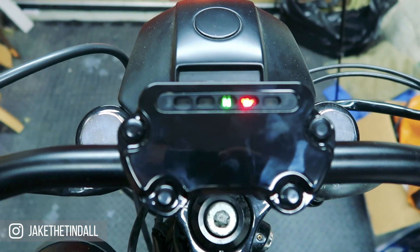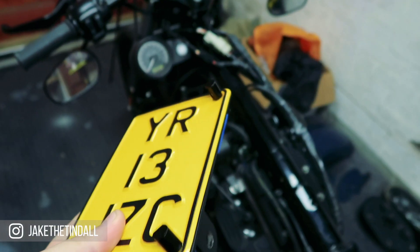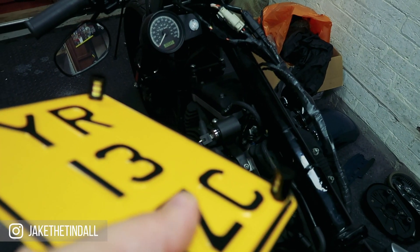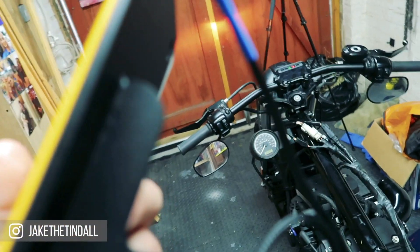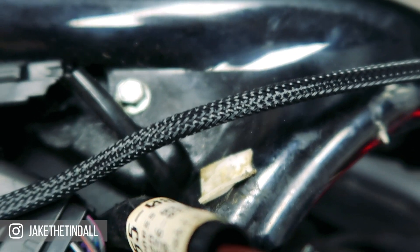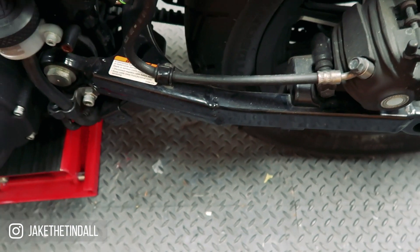The second thing being the side mount plate with the LED plate lights on as well, which I have then braided the cable on, just so it looks a little bit smarter because it will be running along the swing arm there.